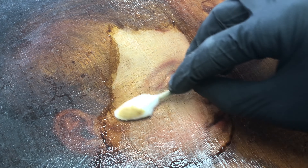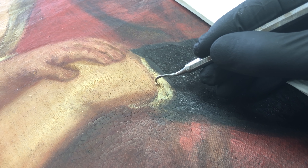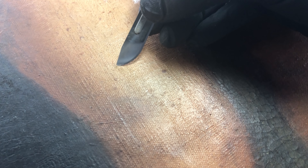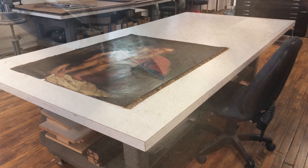I'll continue to work slowly in contained areas to remove all of the surface grime, linseed oil and old varnish. Once all of that's done using solvents, I will then go back into the painting using mechanical means to clean up any residues. In the impasto there is some residue that I wasn't able to remove with the solvents, and using dental tools and scalpels I can be sure the painting is fully cleaned.